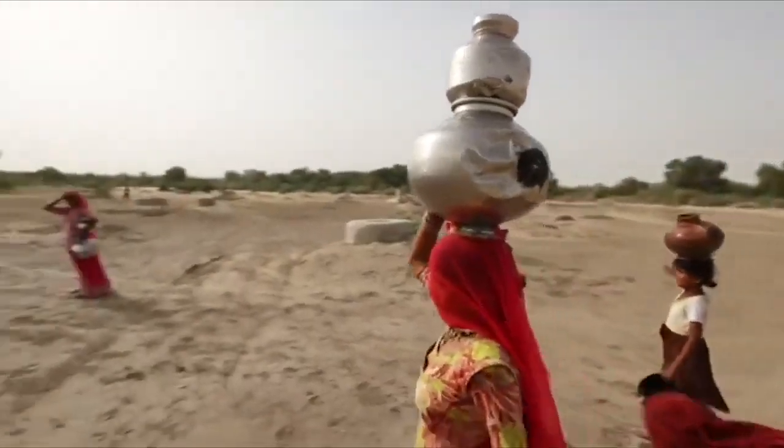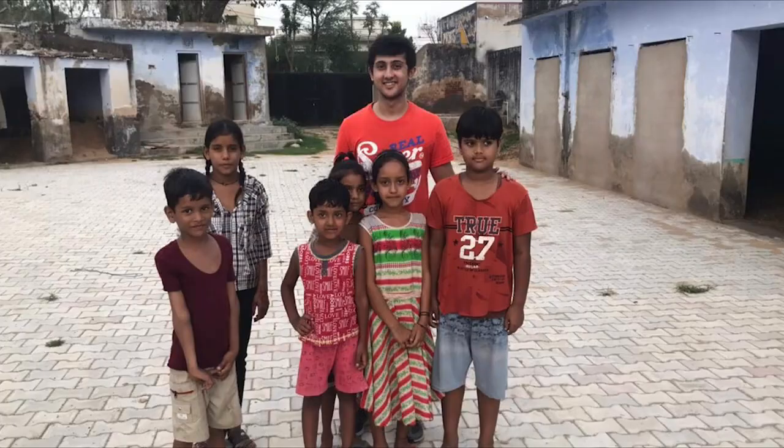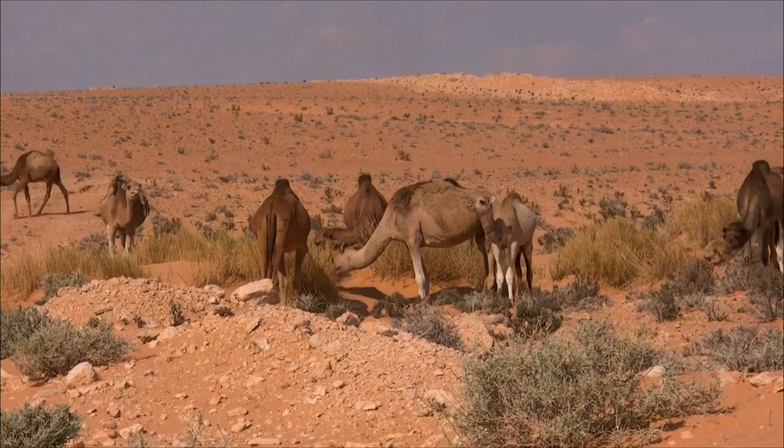The whole idea is to mobilize the local communities by involving the local children, farmers, women, panchayat and other members of the community for greening the empty desert lands.